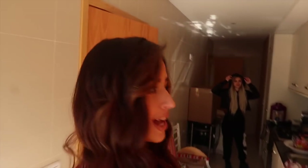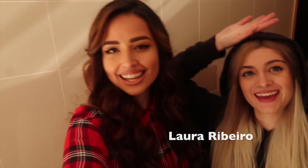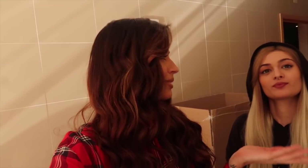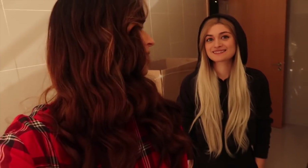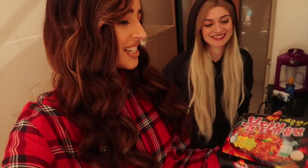Hey guys, I'm back with a new video and today I'm here with Miss Laura Ribeiro. She's living between Japan and Mexico but she came to visit me here in Portugal. She's staying with me for like 10 days. We are going to make a video today and the video is the Slicey Noodle Challenge! We are scared and we are excited.